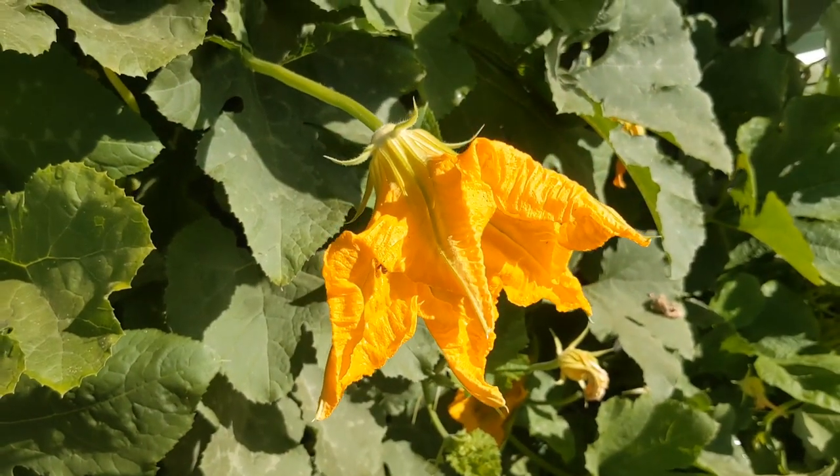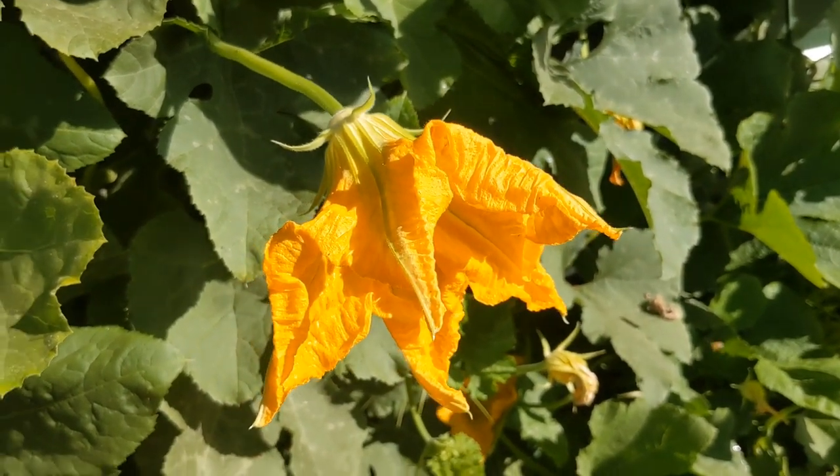Hey everyone, Jackson with Edible Garden Growers here. If you're wondering where your squash are at and you're not seeing anything pop up, you might be having pollination issues. In this video we're going to be discussing how you can address that by hand pollinating.